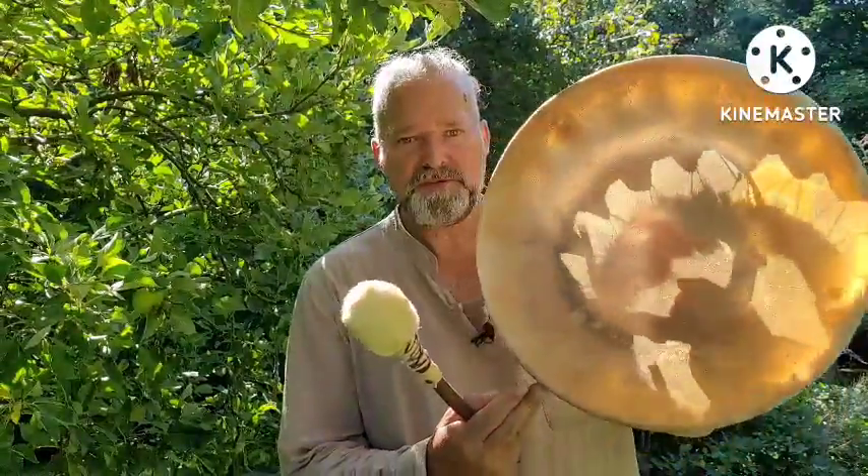Hi, welcome. My name is Crow. Welcome to Driftwood Hollow Drums. I'm doing a little sound demo video for you today, and it's for this beautiful shamanic drum just here. This is to accompany our Etsy listing for this drum.